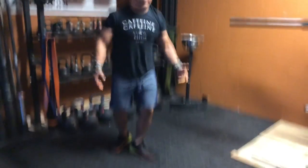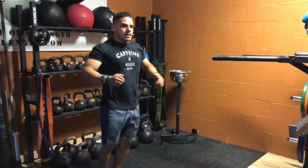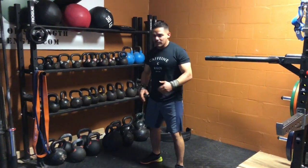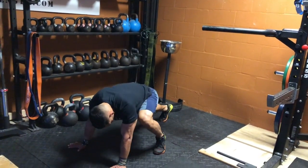Next, you're going to do 20 jumping jacks. Next, you're going to do 20 mountain climbers, so 10 each. Start here, alternate.